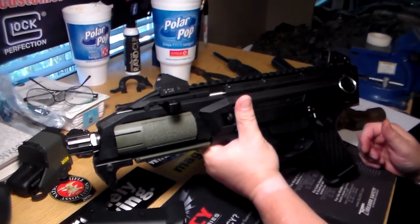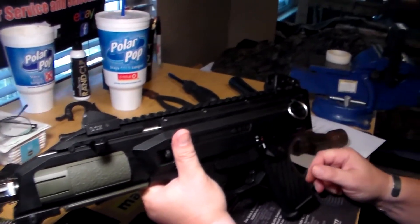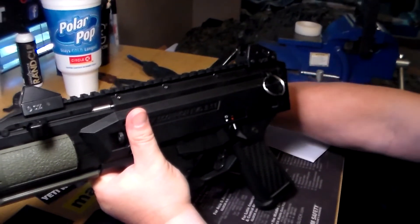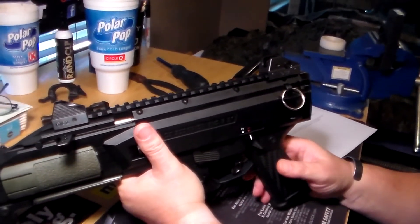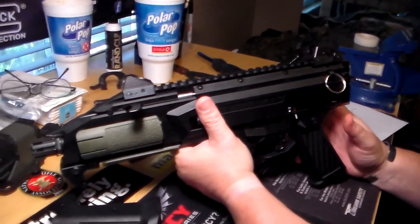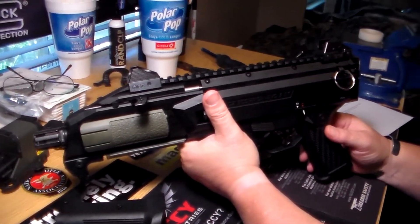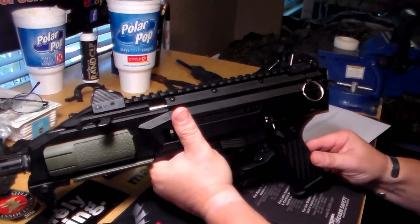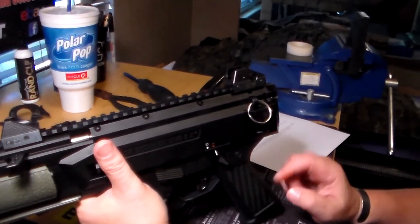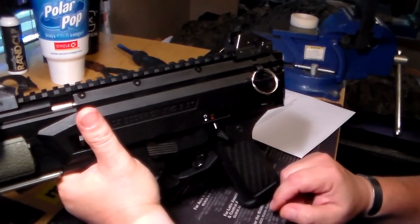Check out their website — I think you'll be very, very pleased with their products. I think retail on this one is $49.99. It comes in black or flat dark earth. It does count towards your 922R compliance. As I stated earlier, it is injection molded.